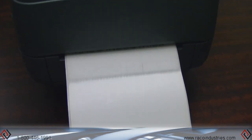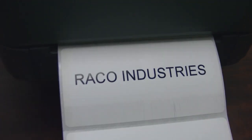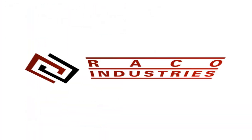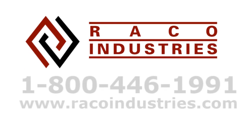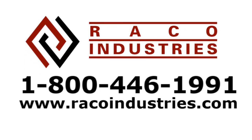At that point you have successfully loaded the GK420T. For more technical information please call us at 1-800-446-1991 or visit us on the web at www.raycoindustries.com.